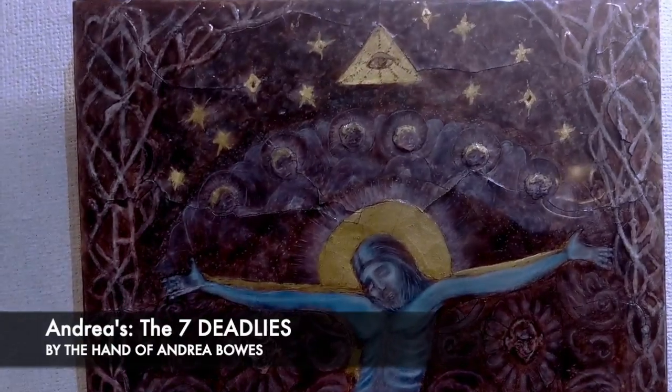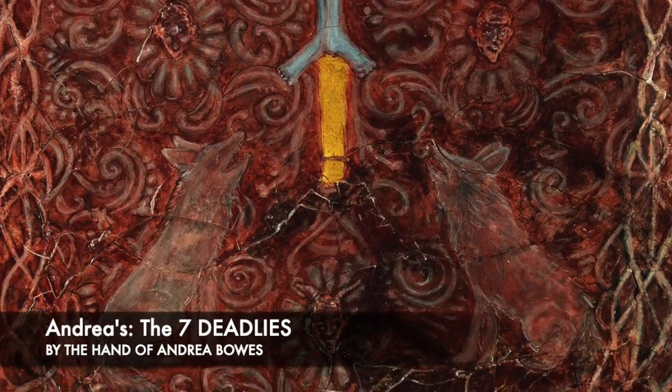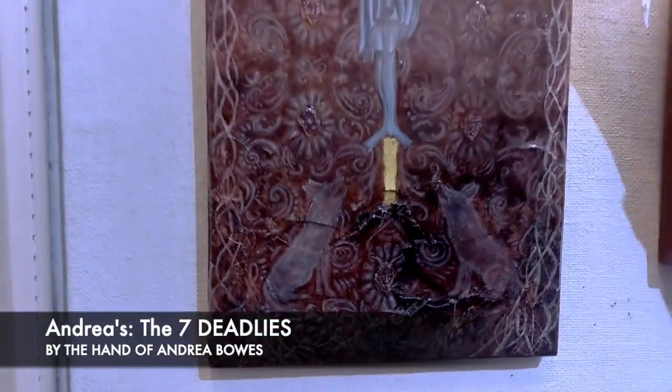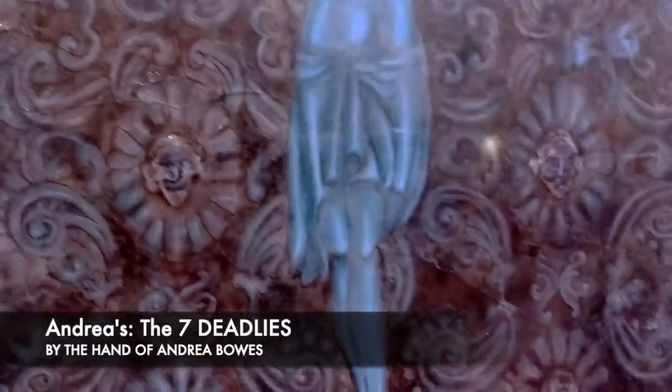I had people in my class telling me to just stop, don't continue it — but I couldn't. There was so much work, so much detail here. I squeezed the gesso through tubes to put this on, and made little faces of the seven deadly sins, which this represents.